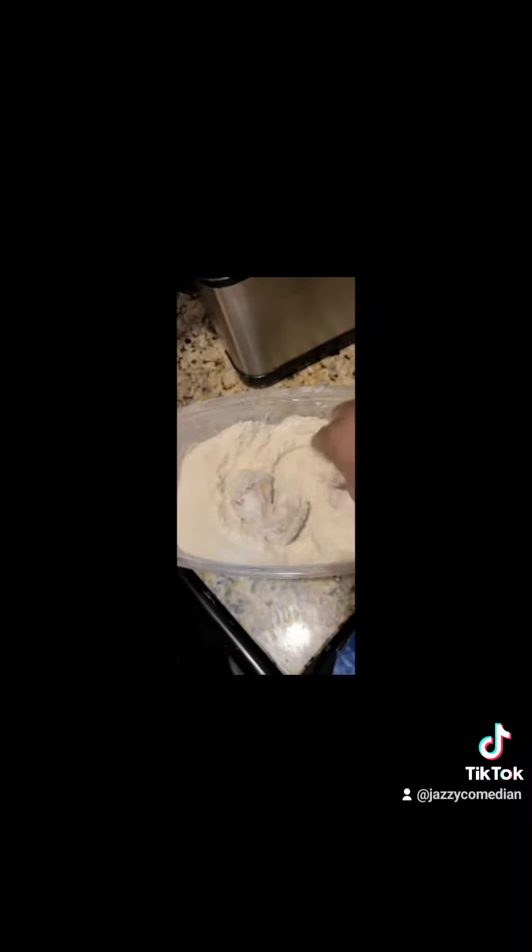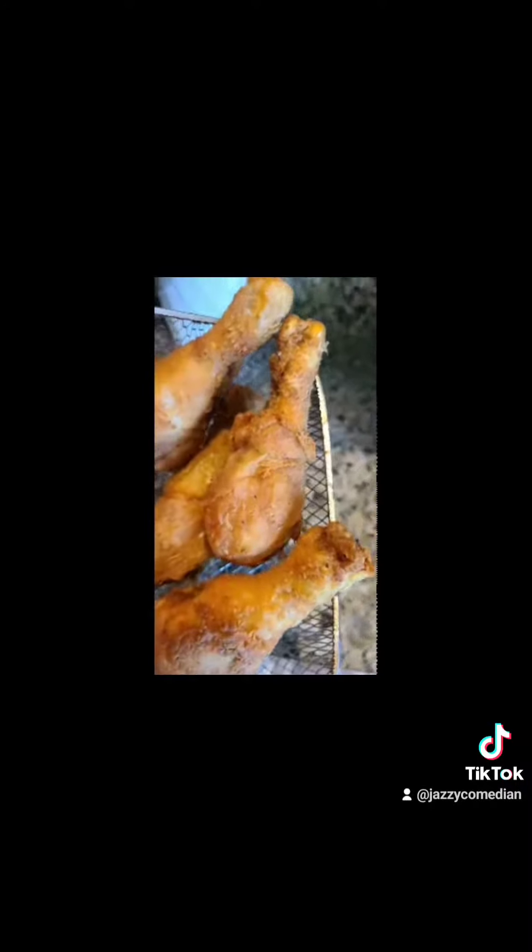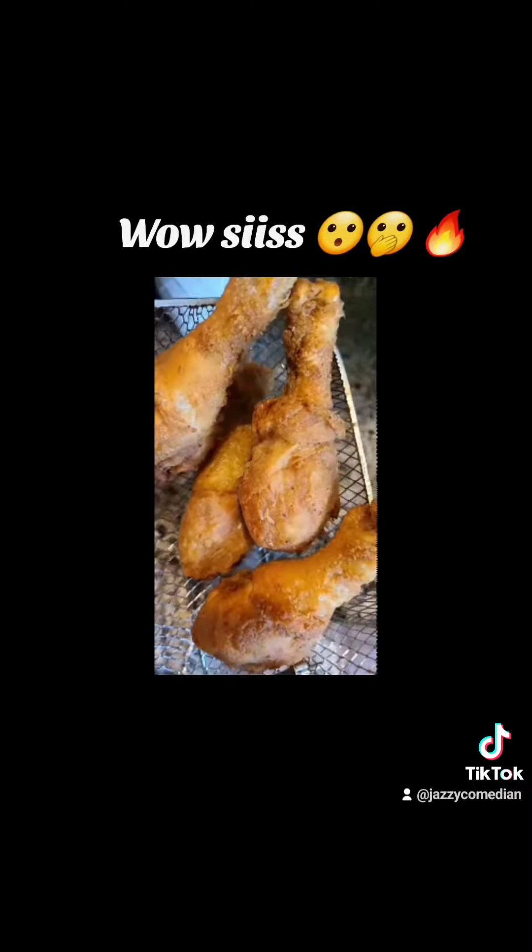Put it in the flour that I have seasoned. I'm sorry, I didn't post what I add into the flour, but I use garlic and onion powder and chicken bouillon and paprika. Look how wonderful that looks.